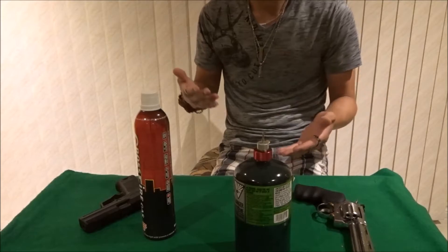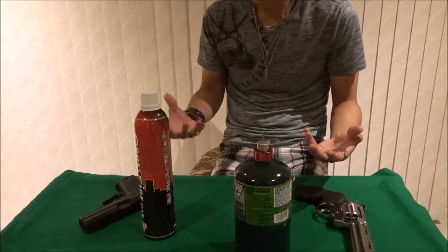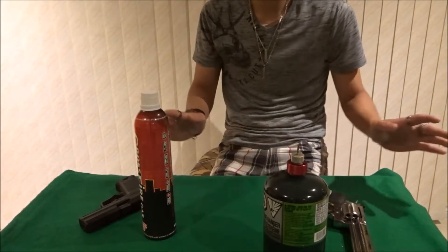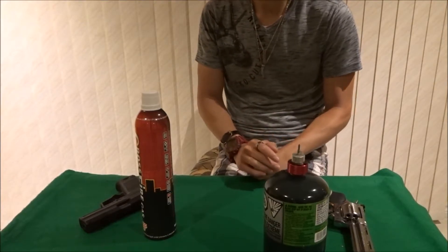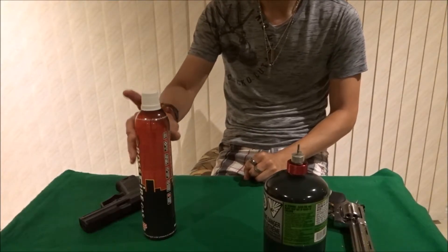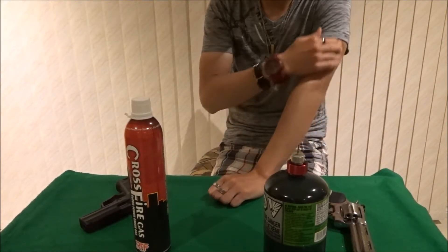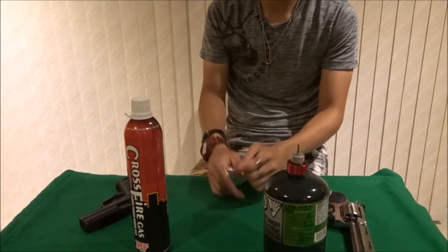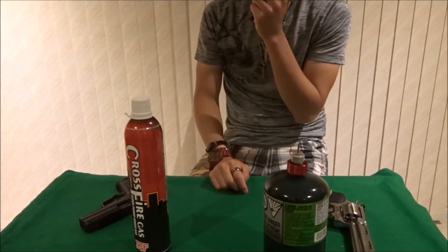Now you might be wondering why compare them because they're literally the same thing. They are the same but they're not quite the same, and I'll explain why. For five plus years that I've been playing Airsoft, I've been using green gas, and most of the time I don't even shoot my gas pistols that much. I don't run through a lot of green gas most of the time, so price was never a big issue for me.